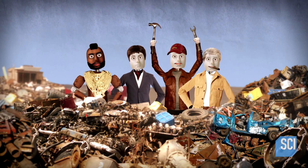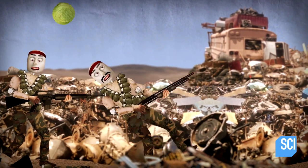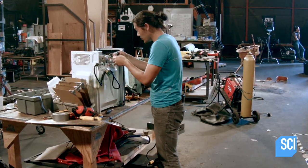In just two days and with junkyard materials and cabbage ammo, can either team come up with a working weapon of war? Our cannon has a couple of valves that have to turn on and off, and we want that to happen automatically so that we just have to worry about aiming and shooting.